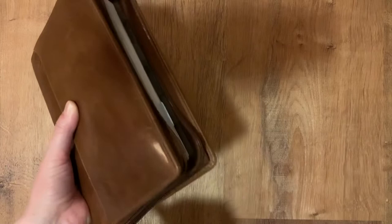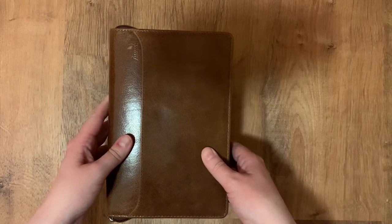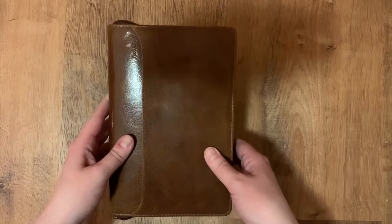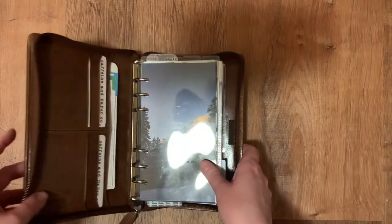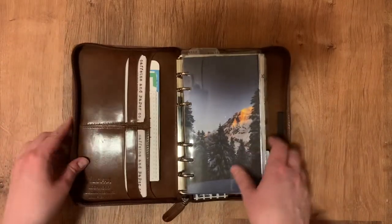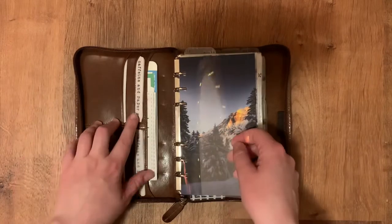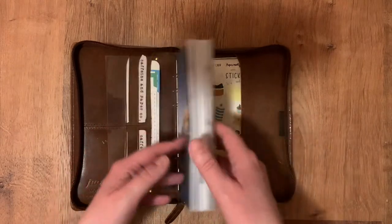It's got 23 millimeter rings, which for me isn't ideal — I can pretty easily fill a 30 millimeter ring binder — but if I slim down a little bit I can make it work. And this is what the inside looks like. I've got some pockets and just tons and tons of stickers stored in here.